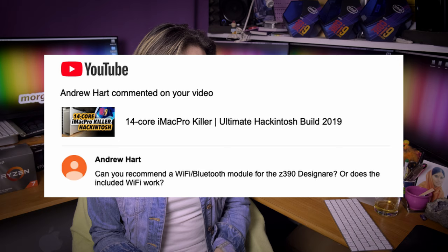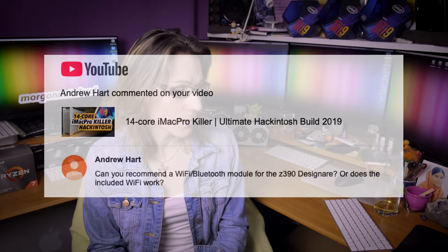Andrew Hart asks: can you recommend a WiFi Bluetooth module for the Z390 Designare, or does the included WiFi work? No, the stock chips found on PC motherboards are not compatible. If you want to run WiFi and Bluetooth, simply swap it for a compatible one. By the way, I will do a video about one amazing all-in-one solution for WiFi and Bluetooth for Hackintosh, so stay tuned.